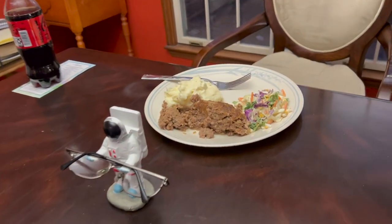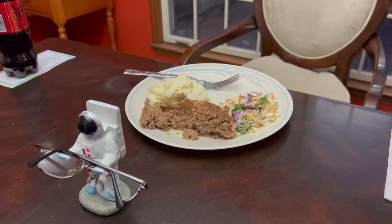My daddy already kind of dug into his a little bit — he's having the same thing as Hannah and I. I personally like the outside part that's a little bit crusty better. That's very tasty. I think it's really good with a bite of potatoes. Very good. I approve completely. Thanks for watching.